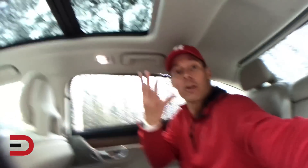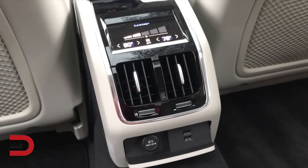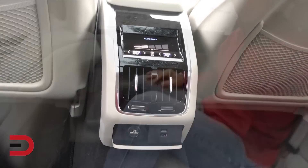There are four outlet plugs for these bad boys right there. Climate controls in the middle, even USB ports. Tons of space — I like it.